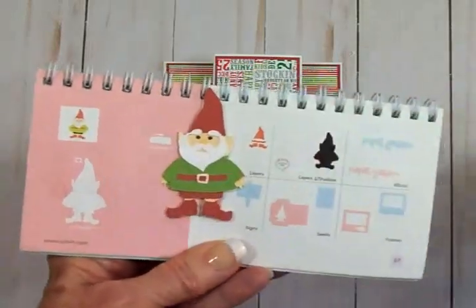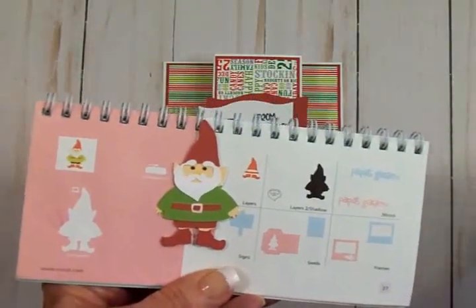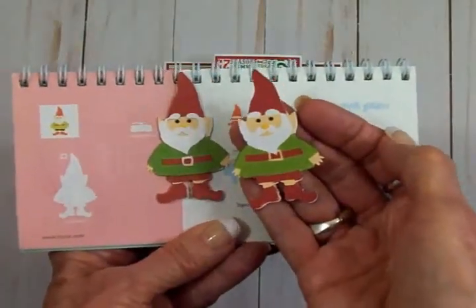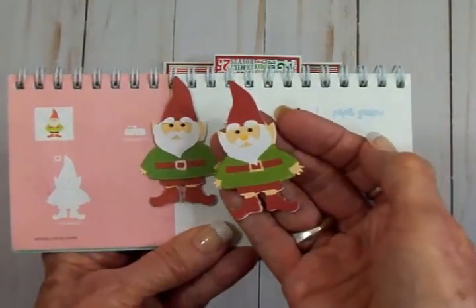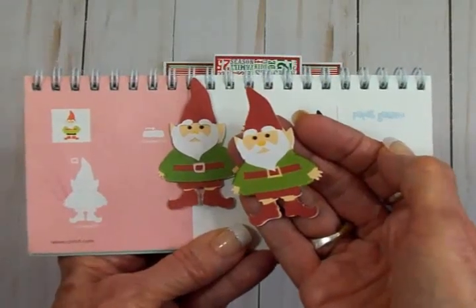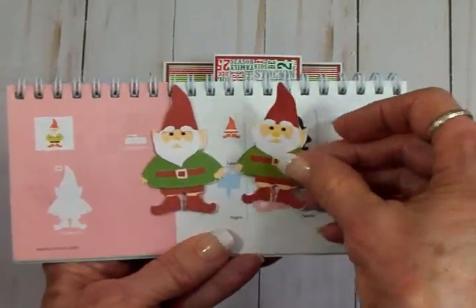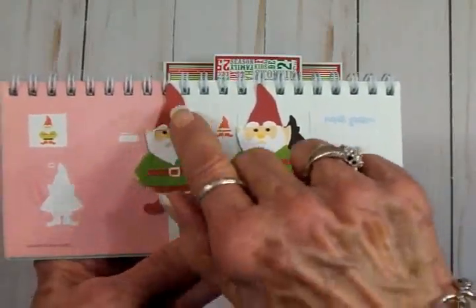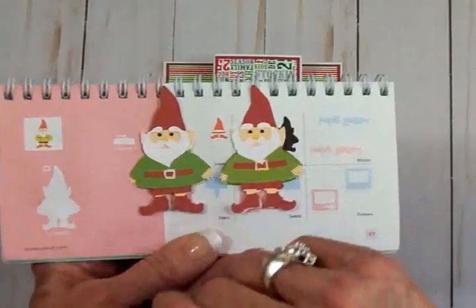You can also cut him out with your Cricut Explorer if you want to do that. Here's one I did as a print and cut in the Explorer — I cut him at 1.56 inches wide by 2.60 inches high. You can see there's a little bit of difference; I didn't quite get him the same when I pieced him together, but it's pretty close.